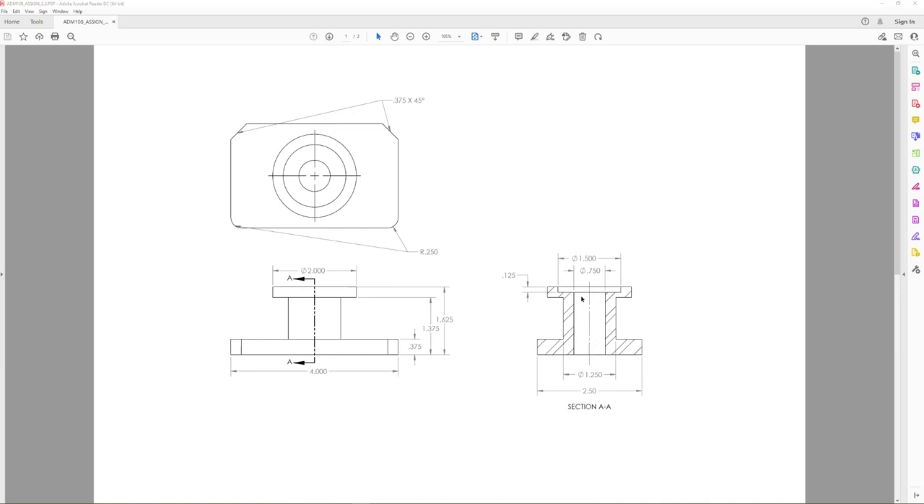You can see these features — they actually don't have any hash marks or section lines in them because they weren't really touched. There's a hole that runs through the center of this, and there's a little spot face or counterbore up here on the top that we're going to create. We're going to do this thing in baby steps, so we want to do it in three different levels on our extrusion.